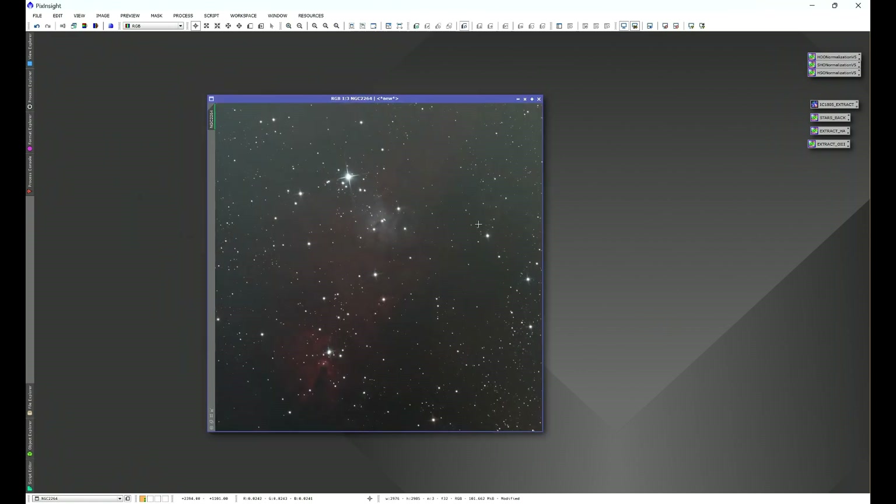To answer Nina's question, we're going to be working with NGC 2264. This image was captured using my ASI 533 MC one-shot color camera with an Antlia tri-band filter, and my Sky-Watcher 200P OTA strapped to my Sky-Watcher EQ6-R Pro mount. The image has already been dynamically cropped, initial star correction done using Blur Exterminator's correct-only mode, and it's been linear fit — using the blue channel as the reference, since that was the most prominent channel.